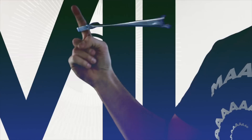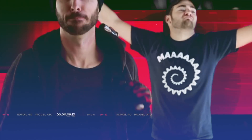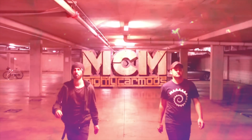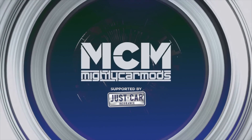In this episode of Mighty Car Mods, we're installing a sub in a tyre! Welcome to another episode of Mighty Car Mods, proudly supported by Just Car Insurance.